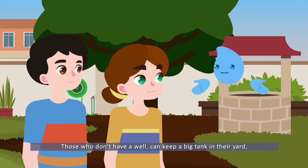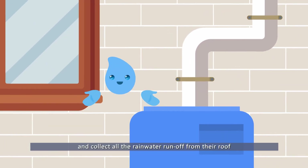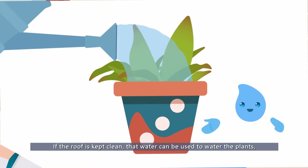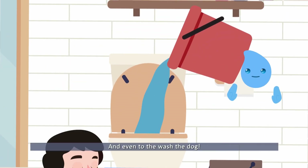Those who don't have a well can keep a big tank in their yard and collect all the rainwater runoff from their roof. If the roof is kept clean, that water can be used to water the plants, wash the floor, flush the toilet, and even to wash the dog.